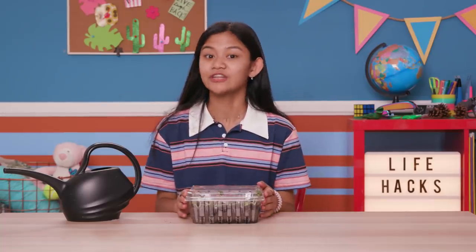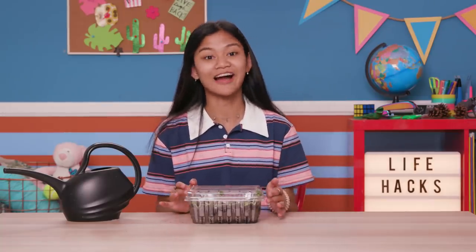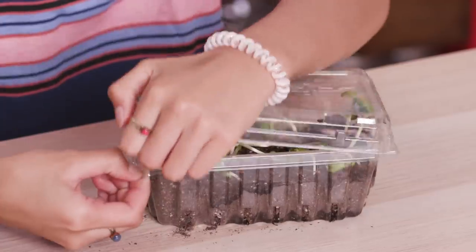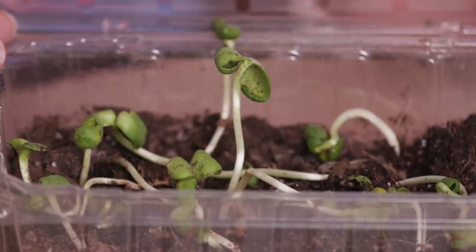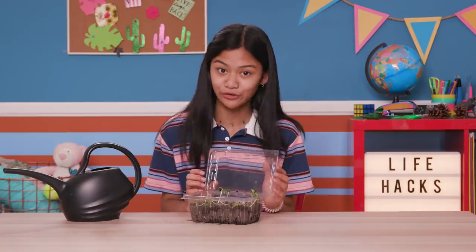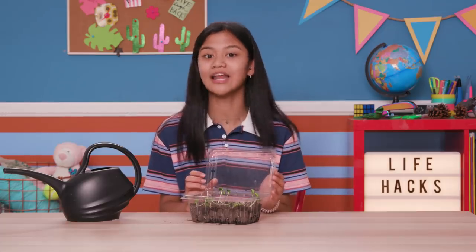Keep watering them every couple of days. This is what they look like after 10 days. Once they grow too big for the greenhouse, transfer them into regular pots, or outside if it's warm enough.